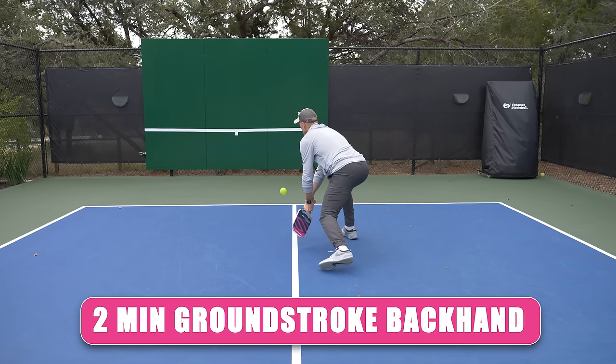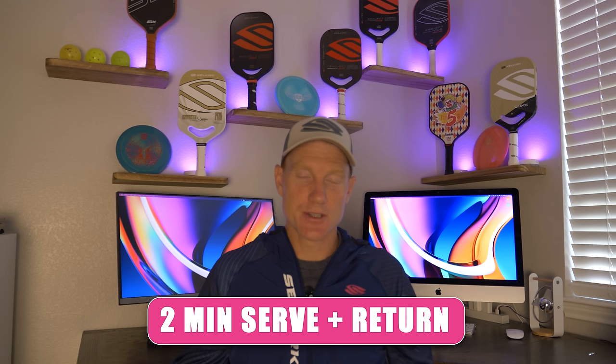Now that we've got a bunch of ground stroke reps, we're going to introduce the serve — which is basically just a forehand ground stroke anyway, so it's already warmed up. We're going to do our normal serve, out of the hand or drop, and serve it at the wall. As the ball rebounds back, you're going to hit a return. One key thing with the return: try to move through the ball, move forward through this shot. It's just a two-shot sequence — serve into the wall, ball comes back, you move forward and hit a return. Then grab the ball, go back, and start it over. Two minutes of serve and return.